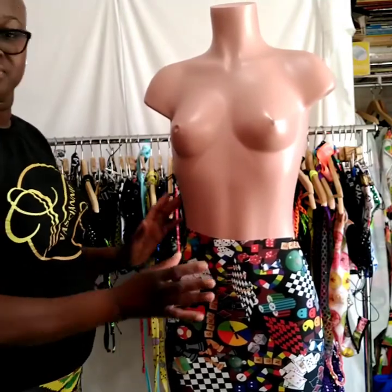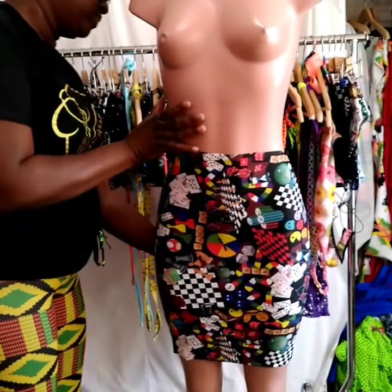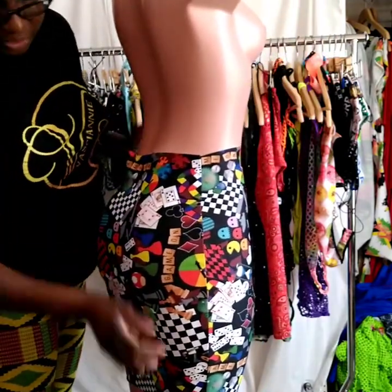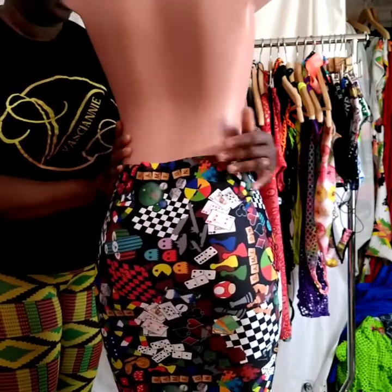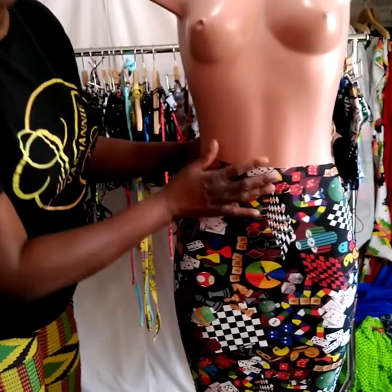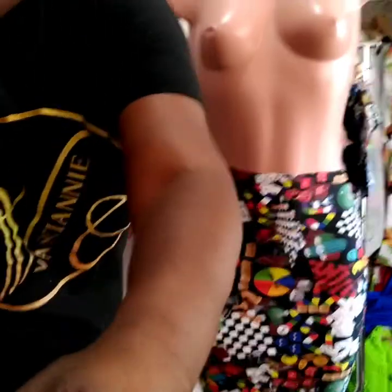Beautiful — beautiful skirt! So what I'm going to be doing is figuring out what to do with the waistband. I'm just going to put a plain elastic on here because there's just too much going on in the skirt already.